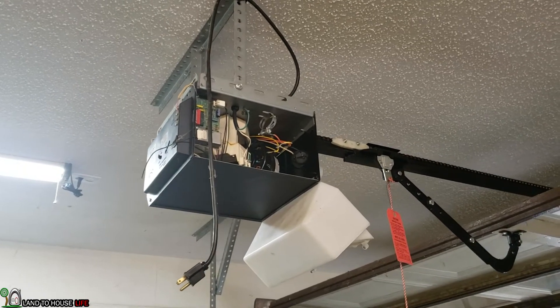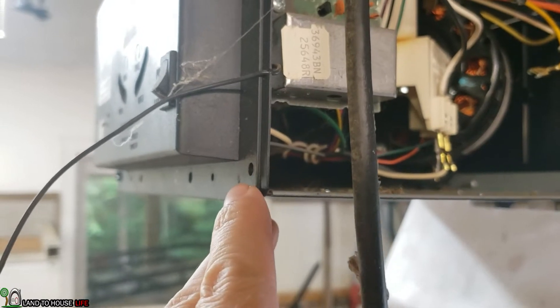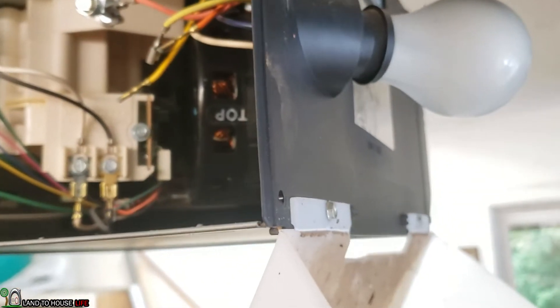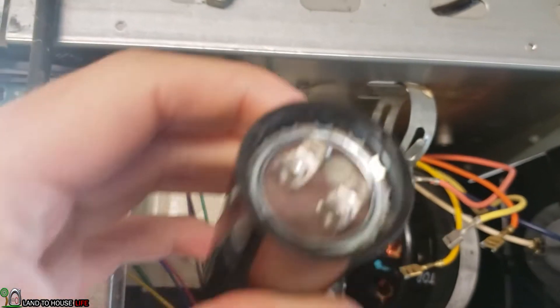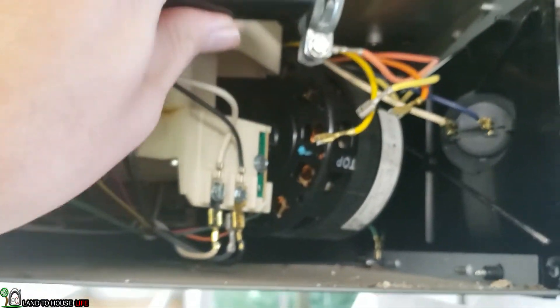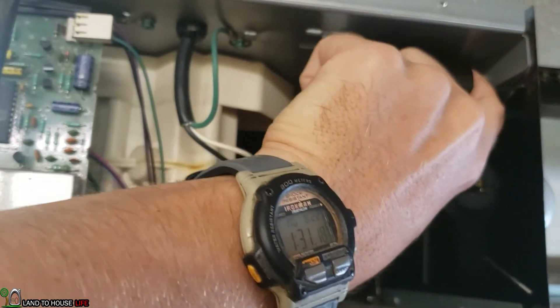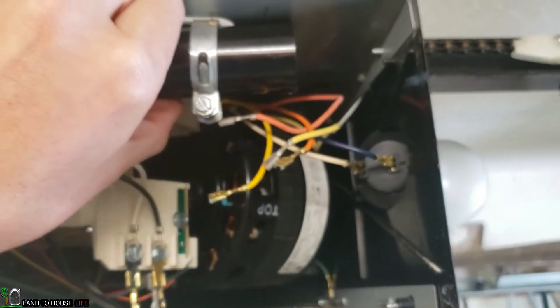I'll show you where the capacitor was resting up here. One screw is right here, the other one is on this side, and then there are two up top — right here and right there. This capacitor is going to go into this little sleeve right here. I want to make sure that I get the yellow and yellow matched up, and also the orange and the orange.